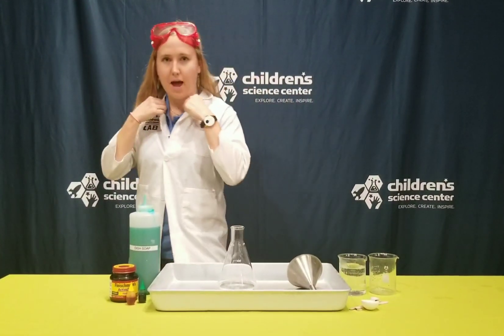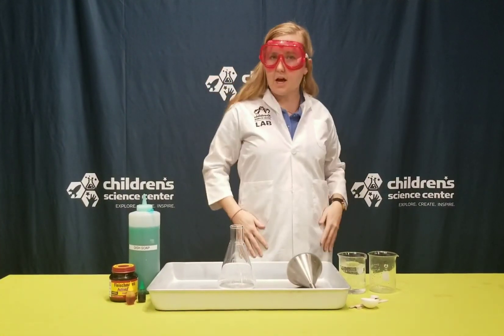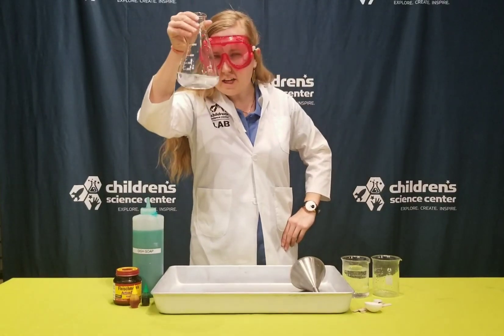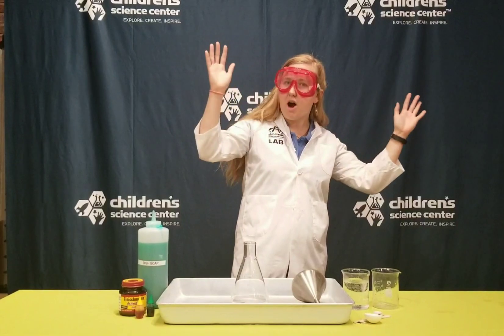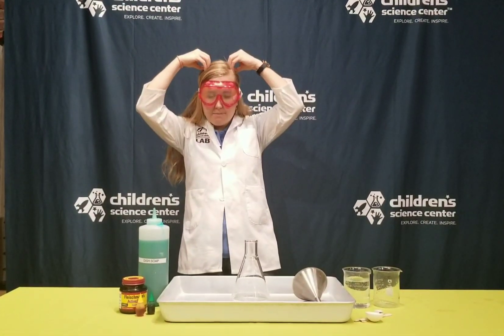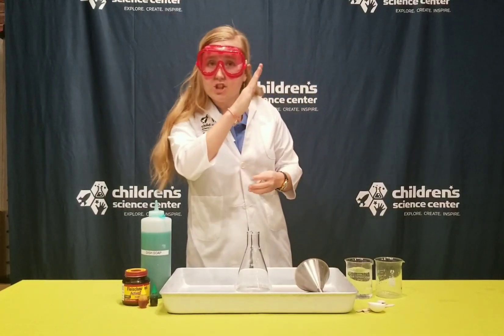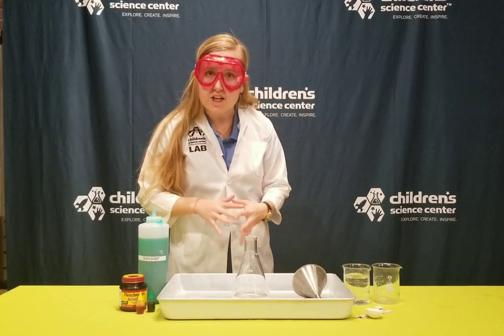First off, I've got my personal protective equipment, or PPE, on to help with this experiment. I have a liquid here that looks a lot like water, but it's a little bit different. Typically water is H2O, which means it has two hydrogen atoms and one oxygen atom. This has an extra oxygen atom attached, so instead of H2O it's H2O2 — we call it hydrogen peroxide.